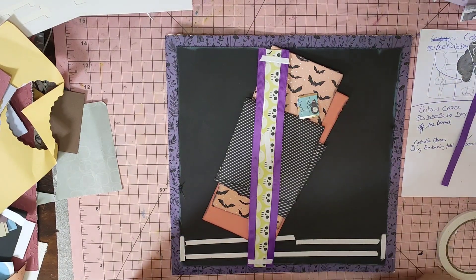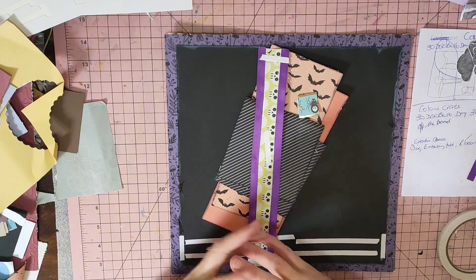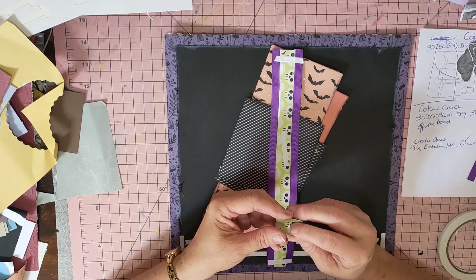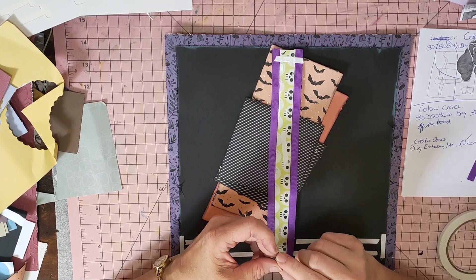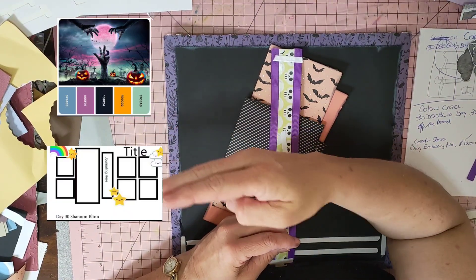I'm going to do a layout today for the Colour Craze series with MK and Janet. MK and Janet picked out some mood boards for this month - certain days we did a different one. This is our last one and it's a Halloweeny theme. I'll put the mood board up on the left hand side.